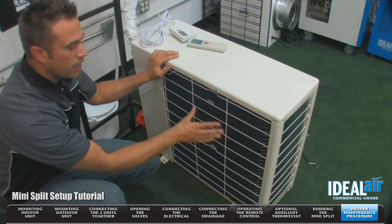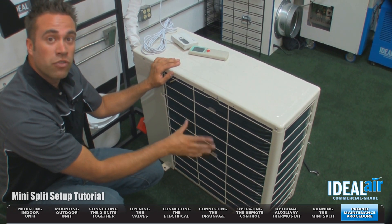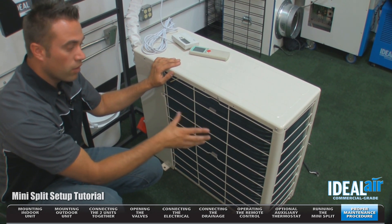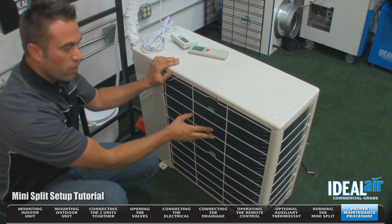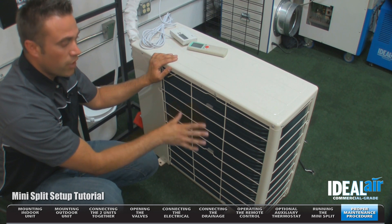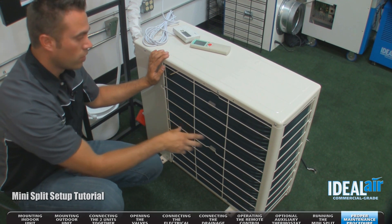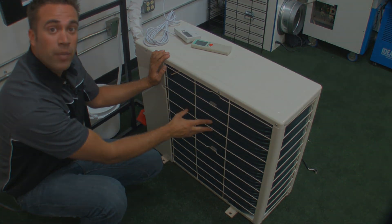On the outdoor section, it's very important that this is clean. A lot of areas you get dust, debris, pollen, things of that nature. If this starts to get blocked up, it's going to reduce the performance of your unit. You can clean it with Simple Green and just a garden hose, but it's important that you make sure this is clean and not damaged.